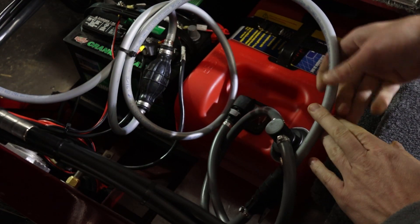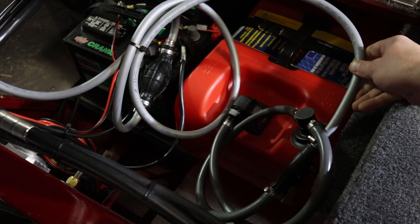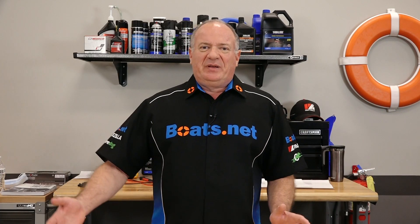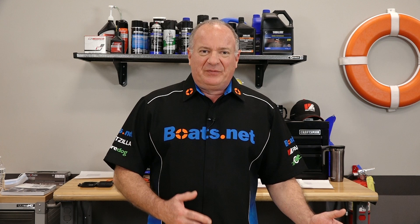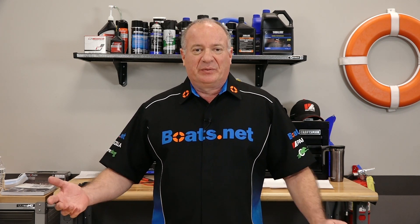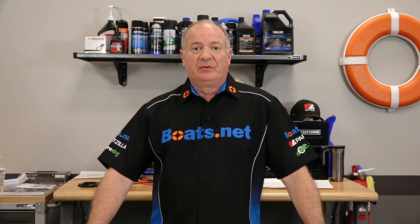Look for kinks in the lines and also make sure that your fuel tank vents are open. That's to allow air to get into the fuel tank as the gas is pulled out. Otherwise you're going to create a vacuum where it's hard for the motor to pull out the fuel.